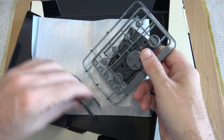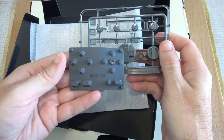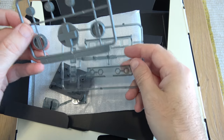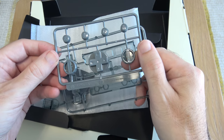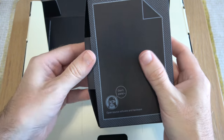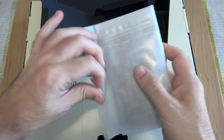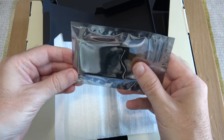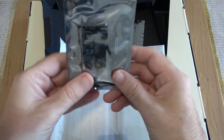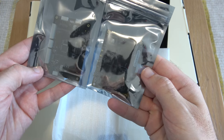Inside this pack we've got the button membrane — a rubber membrane — and then we've got the D-pad and the other control buttons that go on top. In box number three I'm pretty sure this contains the screen, and yes, this is the full colour screen. And then we also have the two main boards for the build.